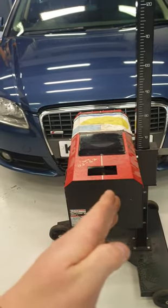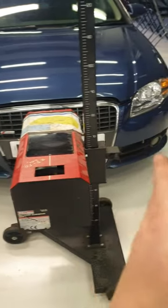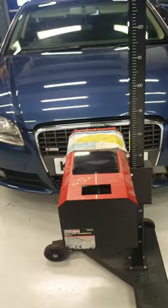The next step is to use the mirror up here. You can see the black line running across the mirror — what that does is align the machine with the car, because your car can be sitting at a slight angle. This ensures the machine rolls across at the same angle as the vehicle.